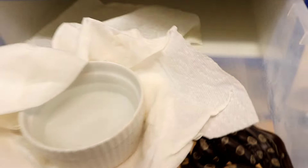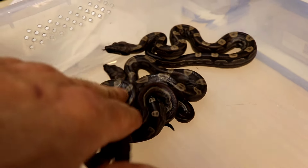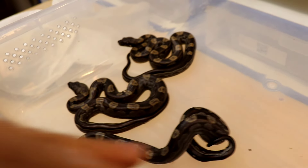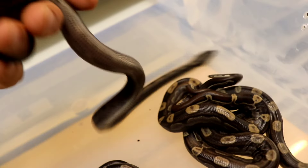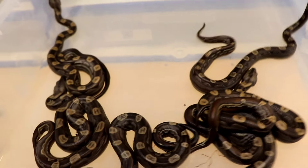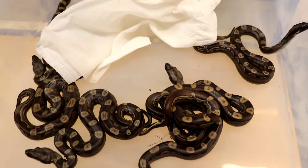All right, now to the Motleys. These are the IMG Motleys. Pretty dark. They still have their little umbilical cords hanging off — those will fall off in the next couple days. You can see their belly scales are kind of black already. So there's six IMG Motleys, and these will get solid black most likely.